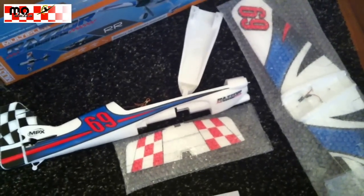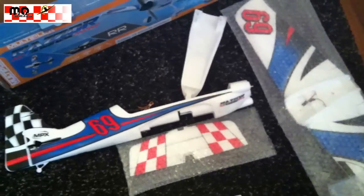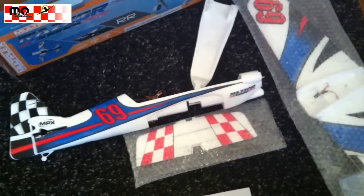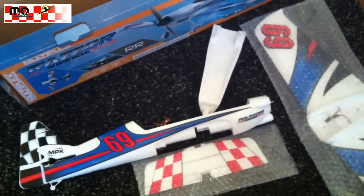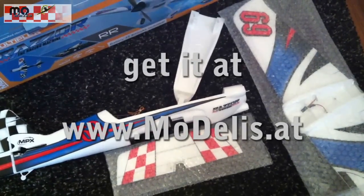This was the first glance at the new racer from Multiplex. Bye bye and see you soon — Timo Telis.